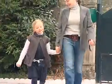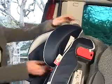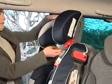For older children, you can use the same configuration and only need to adjust the headrest to fit your child.